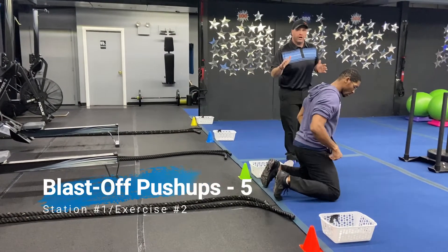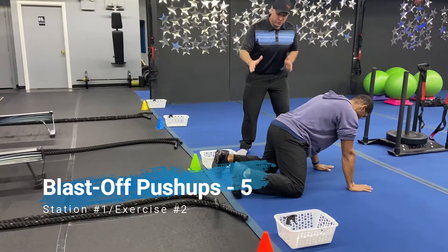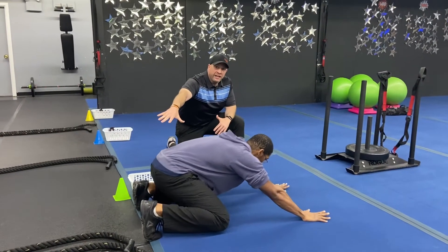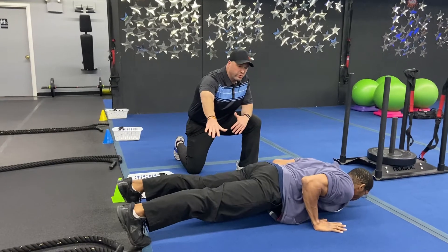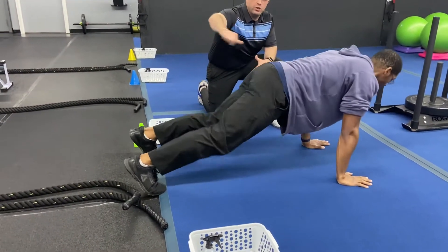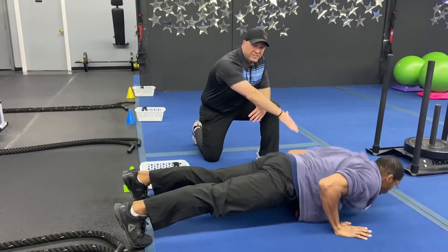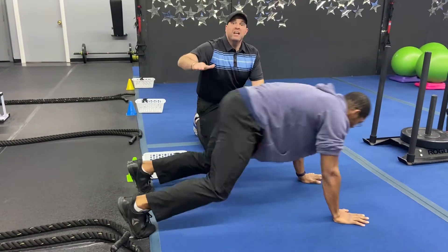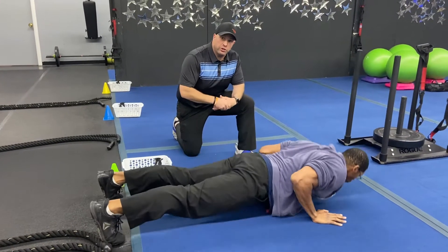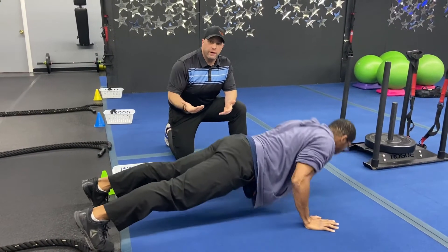The second exercise here, we're gonna turn around and work on our blast-off push-up. So for the blast-off push-up you start in that beast position. You're gonna sit back into that beast squat and then spring forward, legs straight into that push-up and back out. So you blast-off, push-up, and then sit back.